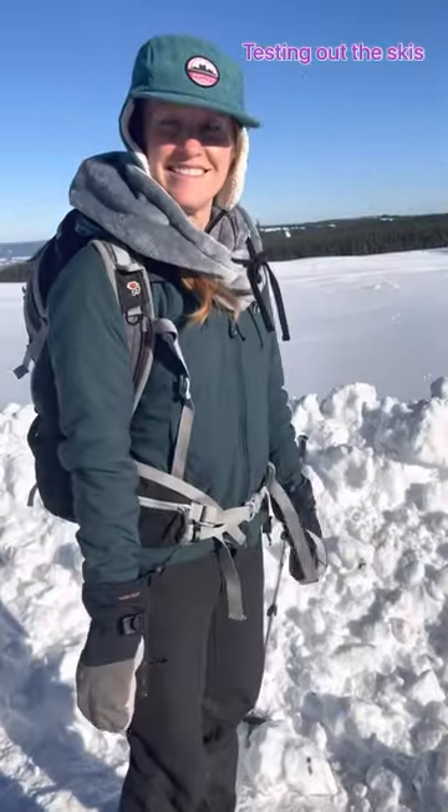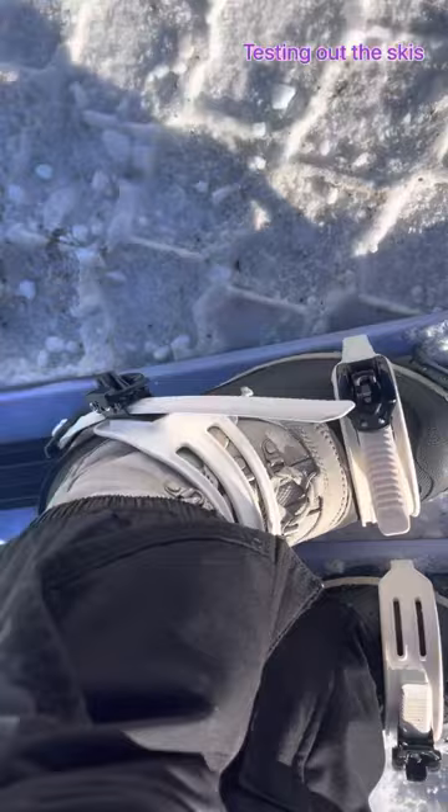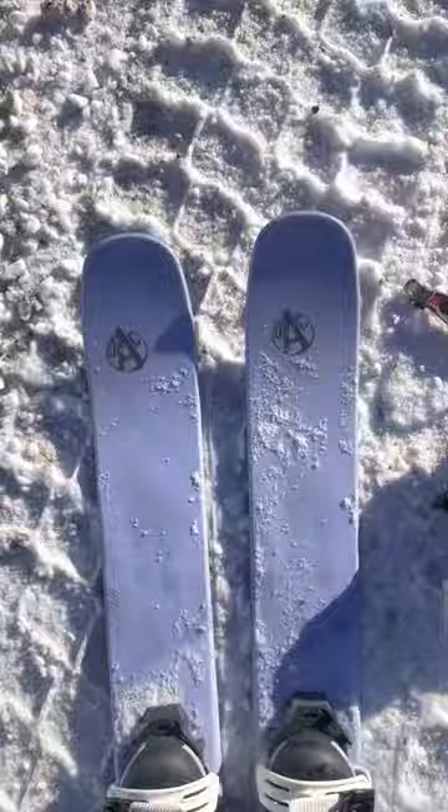Hey everybody! So today we are taking our new glide skis out. They're adjustable — you just wear them with your own winter boot and strap them to the bindings. Nice and easy. We're gonna go for a little tour on this beauty of a day.